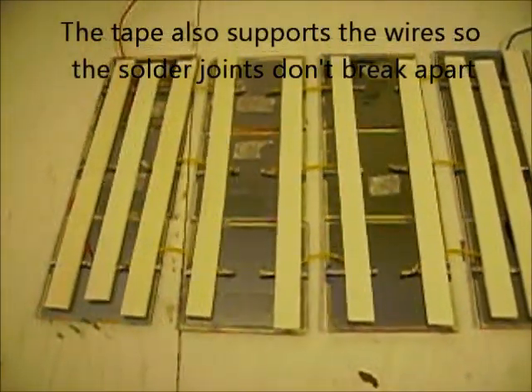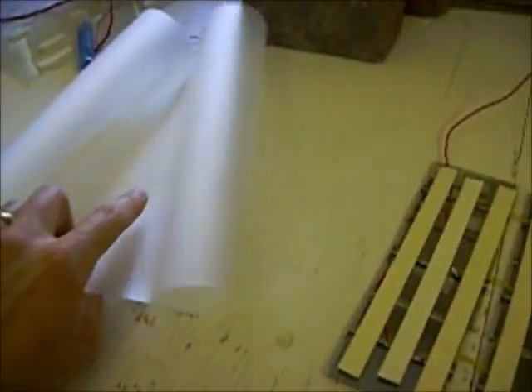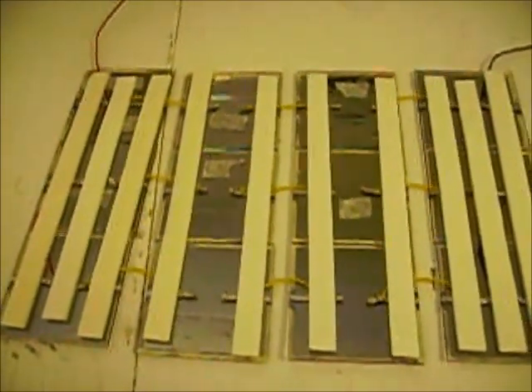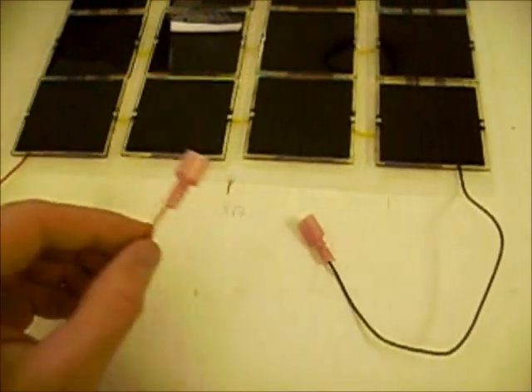It's double-sided so I can peel off the back sticker and apply the folding plastic over the top of it. We'll be ready to take it outside and test how much voltage we produce. I've got the plastic backing attached now, and to the positive and negative leads I've got these quick connects attached.